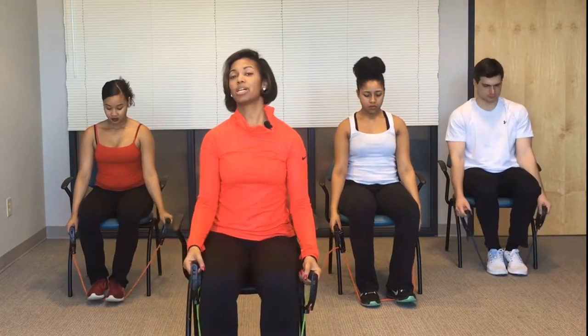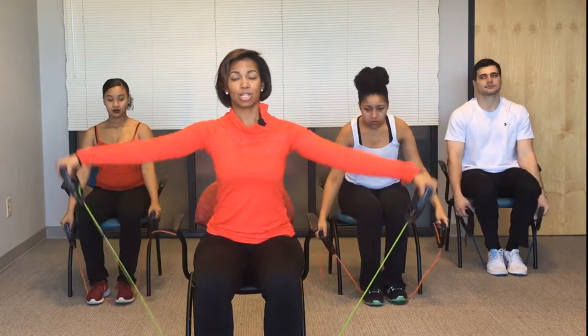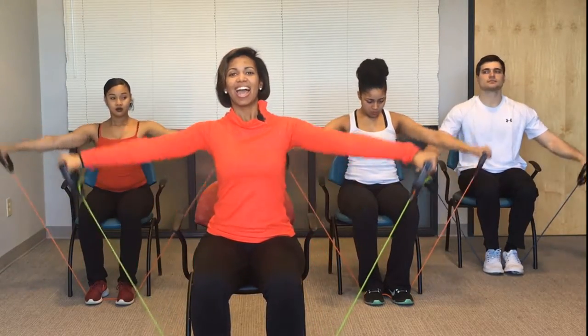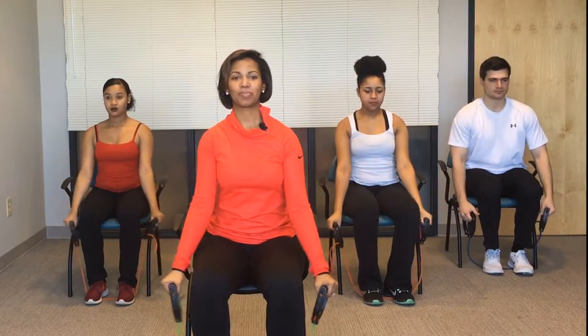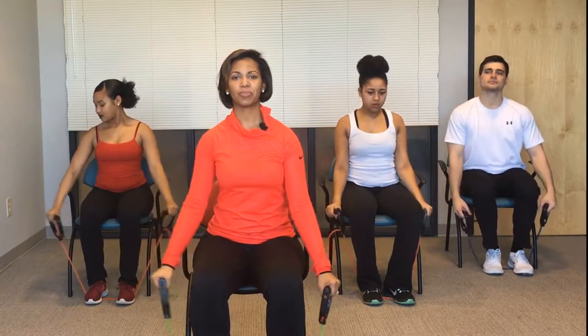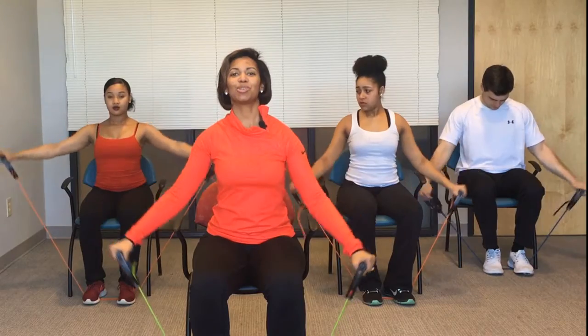Keep your band underneath your foot and we're going to do flyaways. You're going to extend your arms out to your side and bring them back in. That's 10, 9, 8, great job, 7, 6, 5 — and you want to have a slight bend in your arm as well — 4, 3, 2, and 1.